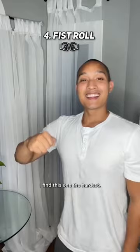I find this one the hardest. Move your right fist in a circle away from you, and your left fist in a circle towards you. Your body's going to want to calibrate and move them in the same direction — try not to.